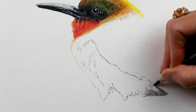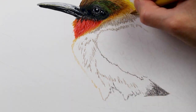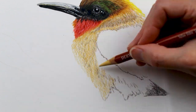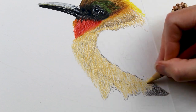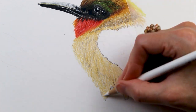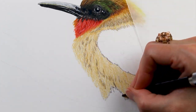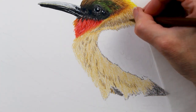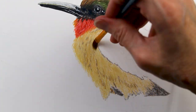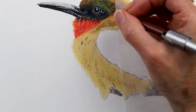Maybe if you blew this up to a super large scale you could draw every feather, but at the scale I'm working at, that would be impossible. So try to give the impression of those feathers without drawing every single one — and that is honestly what makes this drawing so difficult. It's kind of like drawing veins in leaves. You sometimes struggle to know how many of those tiny veins to put in, at what point do you stop. You have to pick and choose where to place your emphasis, which was definitely a challenge for me.